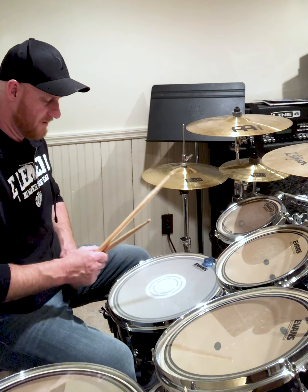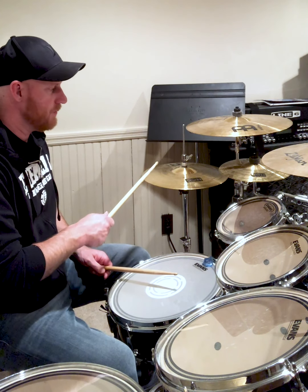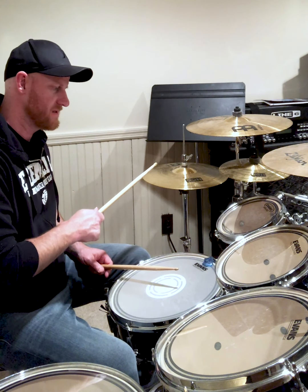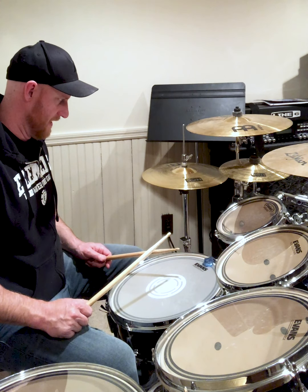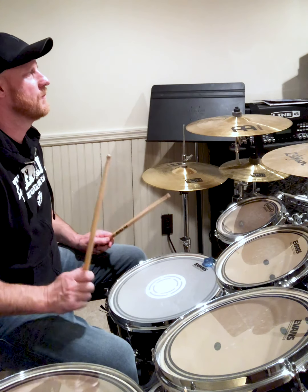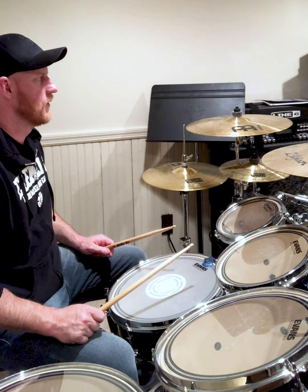Those are quarter notes, and the hi-hat will change. It's going to start with quarter notes, then go to eighth notes, and then go to sixteenth notes. After sixteenth notes it will go back to eighth notes, so it kind of goes up and back down. One, two, three, four.